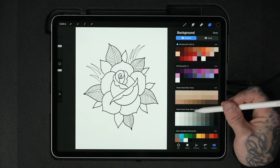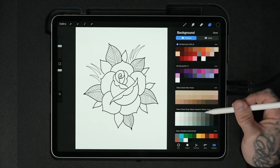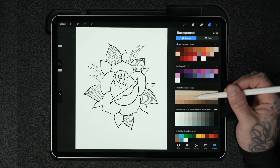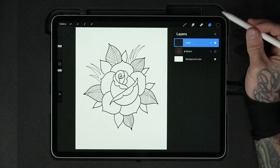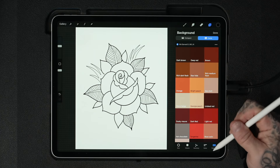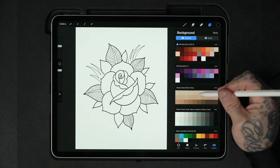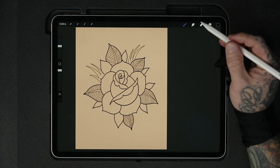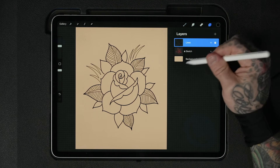In here we also have the Tattoo Smart skin tone set, so you can apply a background color most similar to your client's skin tone. And we have the Tattoo Smart gray value set, which is 10 gray values in neutral, warm, and cool. Let's start by applying a skin tone — tap on background color after you've installed these palettes and just choose the skin tone you like. Now we're working on a medium skin tone background, which gives us a really good idea of how these values actually look in an actual tattoo.